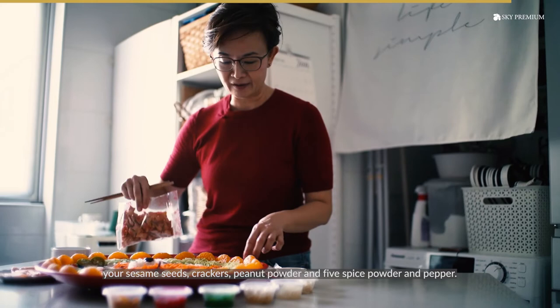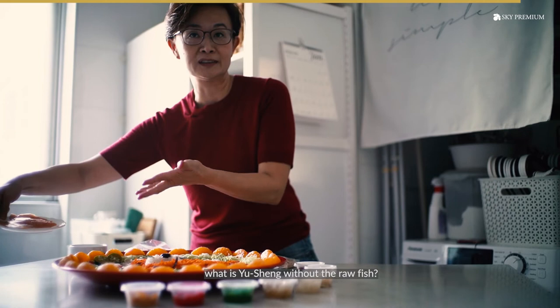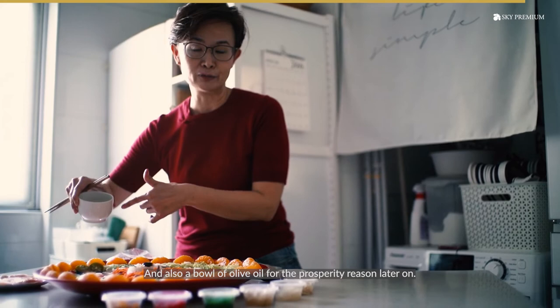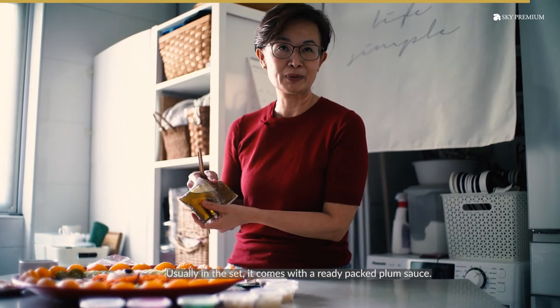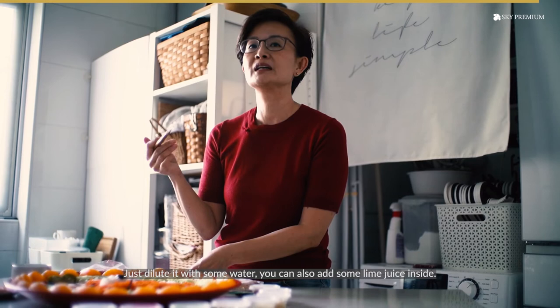Get ready some raw fish — what is yu-sang without the sang yu, right? And also a bowl of olive oil for the prosperity reason later on. The set usually comes with a ready-packed plum sauce. If you don't buy this, you can always just buy a jar of plum sauce from the supermarket and dilute it a little bit with some water. You can also add some lime juice inside, and that's good enough for your lo hei.